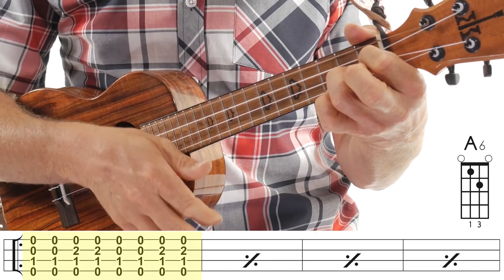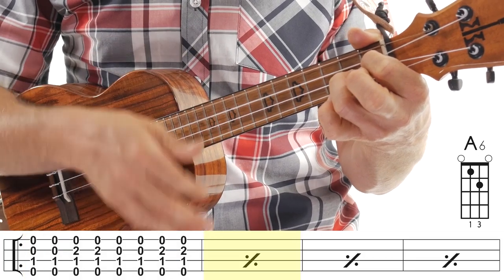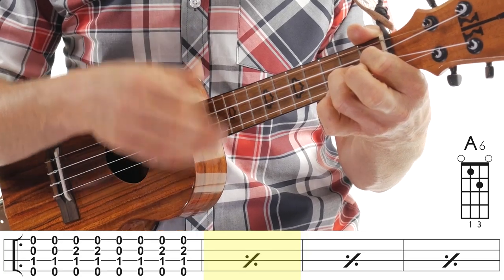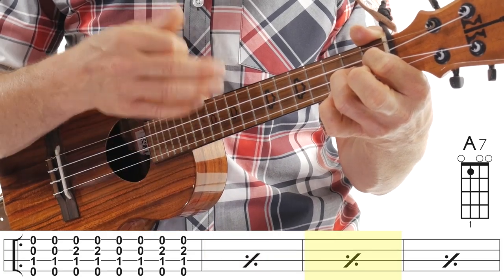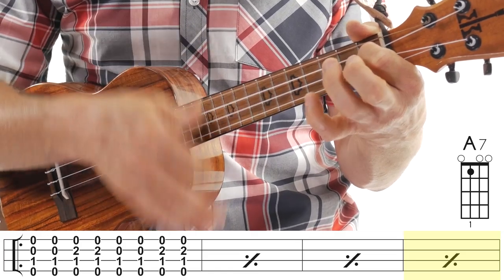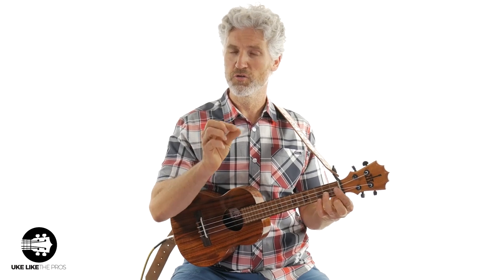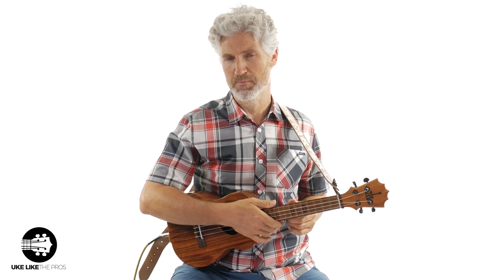This is a 12-bar blues, so we're going to do that for four measures, because this is the first four bars — measures 1 through 4. If it helps you, you're going to add that finger on beats 2 and 4, so that might help you keep your place.